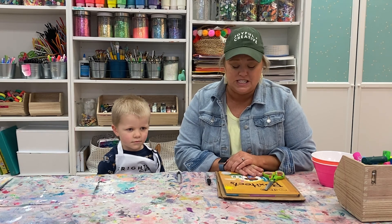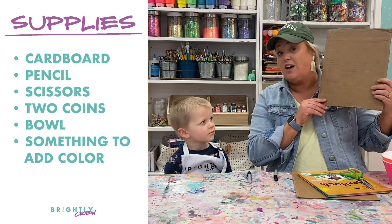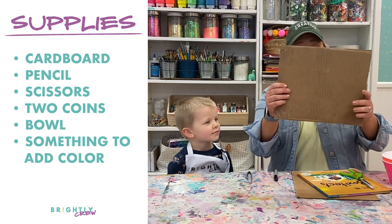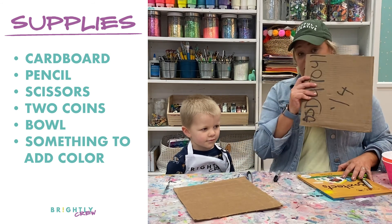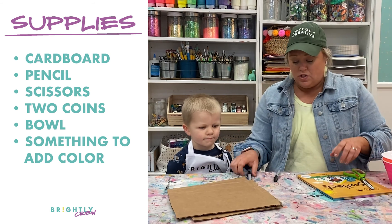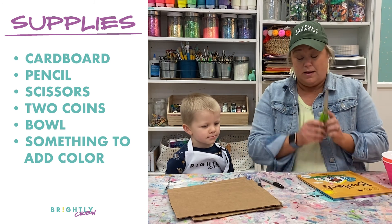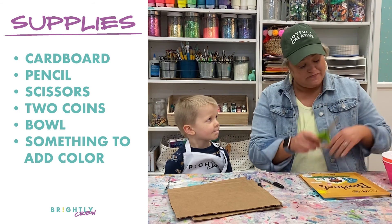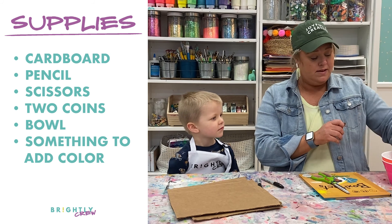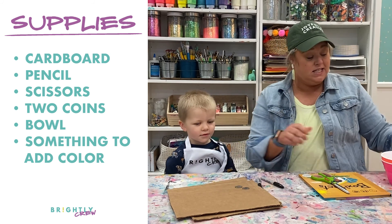Let me tell you what you're going to need for this project. You are going to need a piece of cardboard, just a slice off of a box, just about this size is great — one for each artist. You are going to need a pencil. I'm using Sharpie so that you can see it. A pair of scissors — the adults will be doing the cutting for this activity. Two coins; I have two quarters.